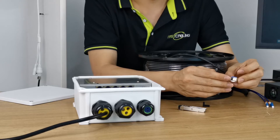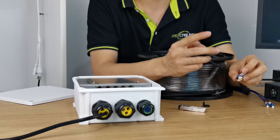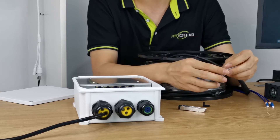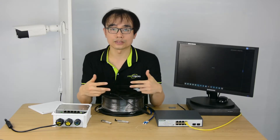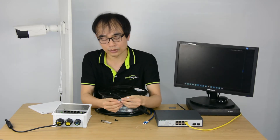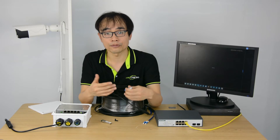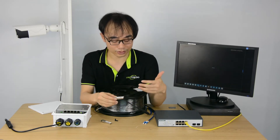Here we can see there's only one port for the fiber optic cable, which means it only requires one cable. As we know, normally communication needs two cables — one for sending and one for receiving the signal. But for this bi-directional fiber optic module, it uses different wavelengths to transmit and receive the signal, so you only need one cable.